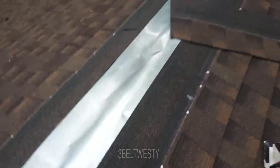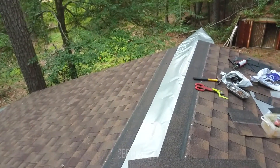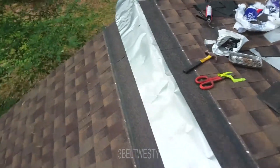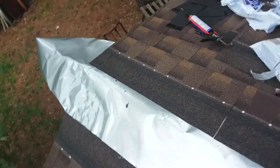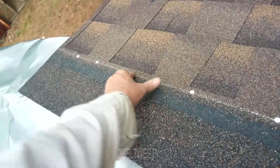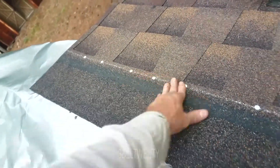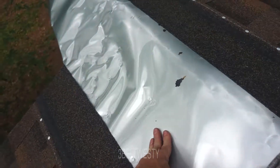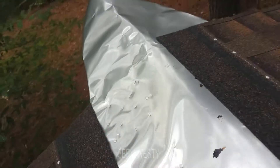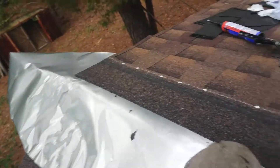Over here I'm sometimes putting a couple of extra nails — putting six in some of these important spots, just a little bit more, because of the puffiness of the aluminum underneath. Here's the nail pattern — those are aluminum nails to make contact with the other piece of aluminum under there.